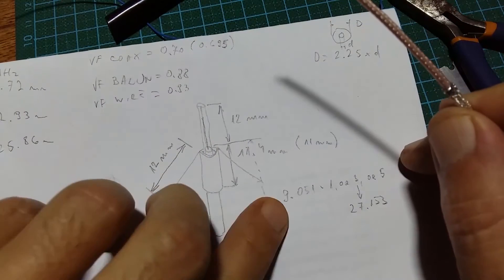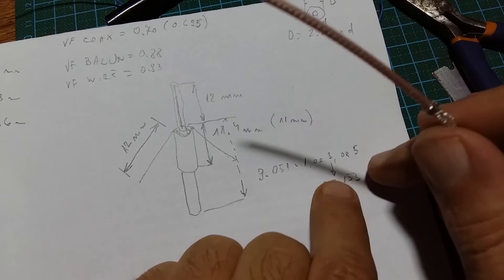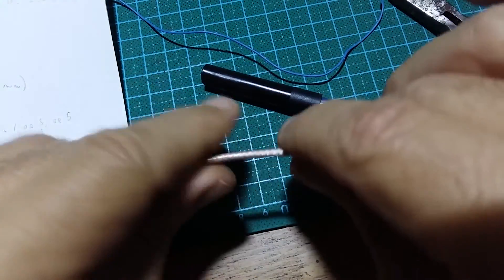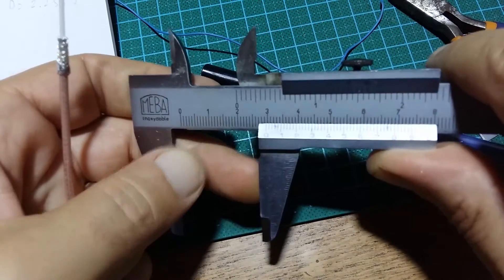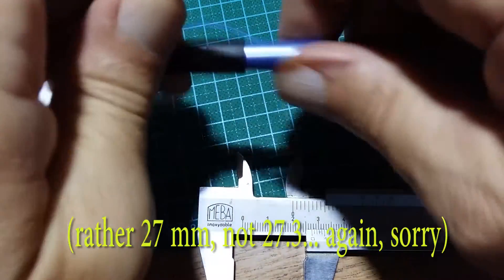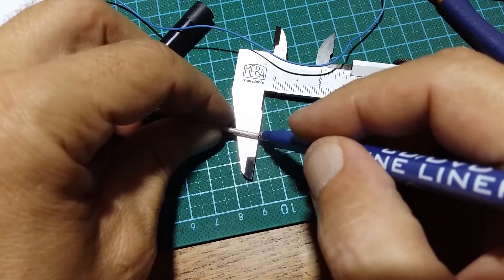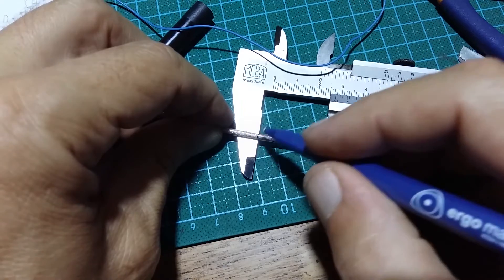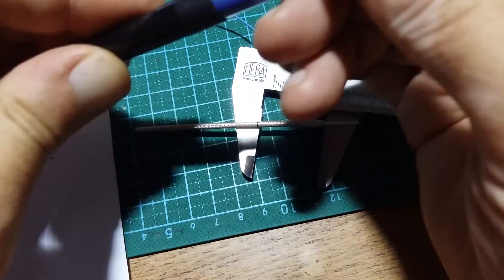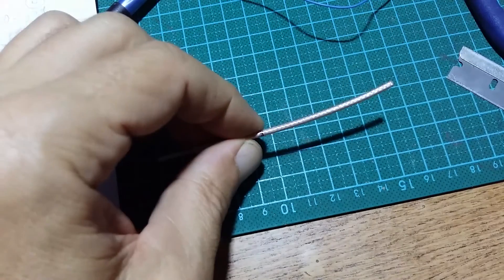The cable is 9.051 times an odd number - one, three, five - but I choose three, so the odd number gives 27.15 millimeters. Let's mark with this marker. You can see whether you have Teflon or not: mark at 27, 27.3 millimeters. If it's Teflon you can remove the mark. If not, you have trouble - you bought relatively inexpensive but somewhat bad polyethylene cable. Polyethylene is excellent for lower frequencies but not so good for this one.